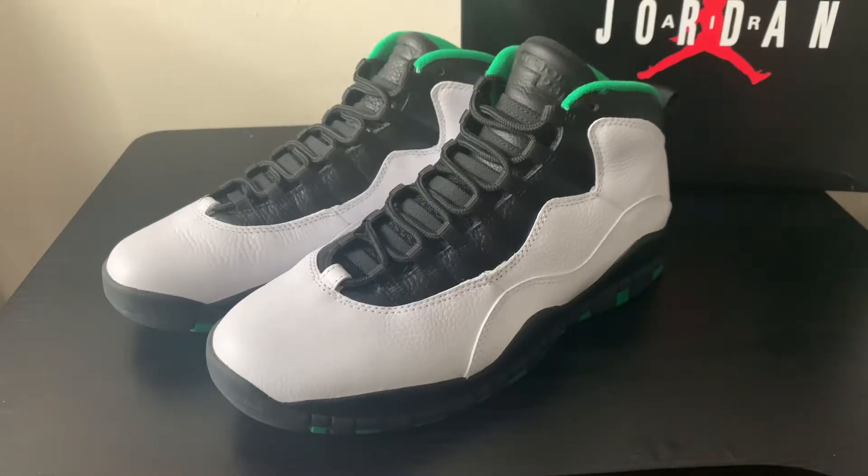What's up everybody, welcome back to the channel. Up next we have the Air Jordan 10 Seattle. Before we hop into this, definitely hit that subscribe button, hit that thumbs up button — it helps the channel out and let's jump right into it.